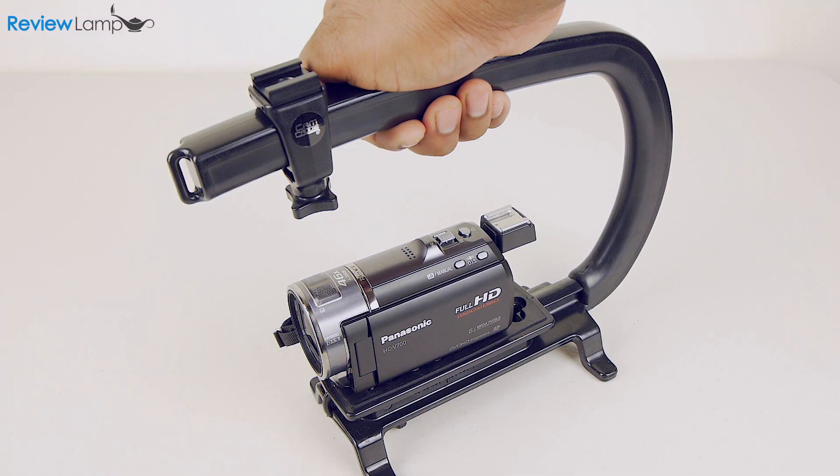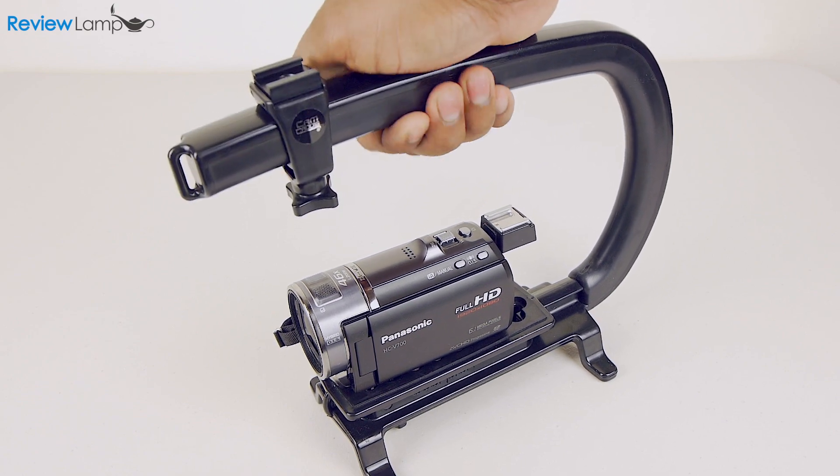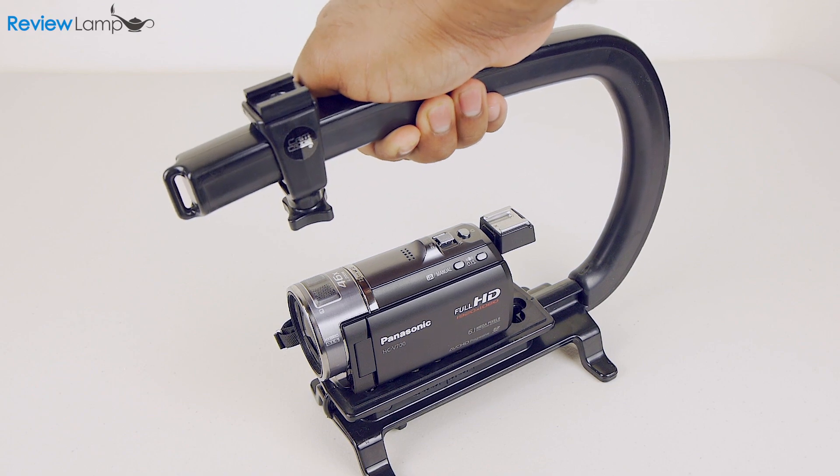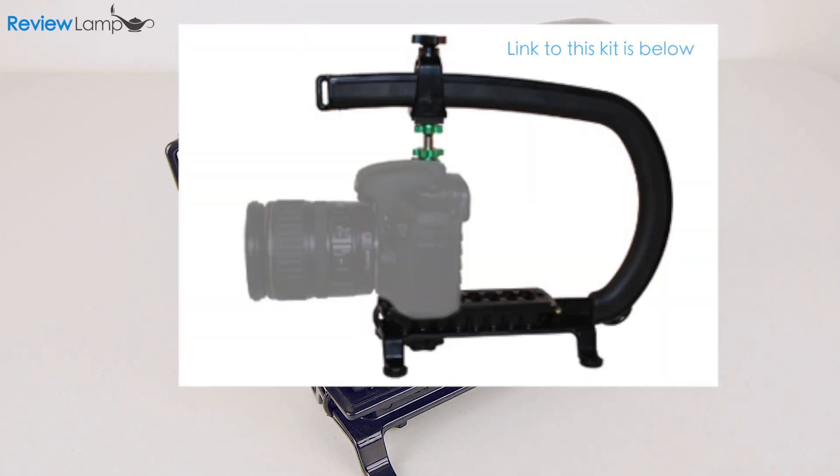The frame of the Scorpion is also reasonably stiff and there's very little flex even with a heavier DSLR mounted. And if you absolutely want to eliminate the flex, CamCaddy sells an optional lockout kit.